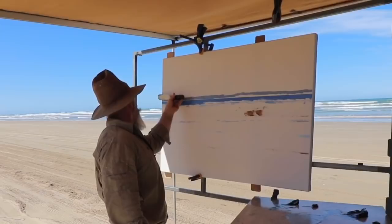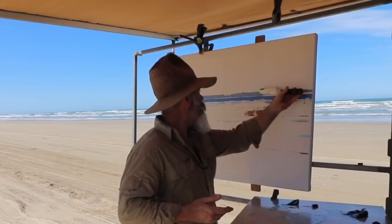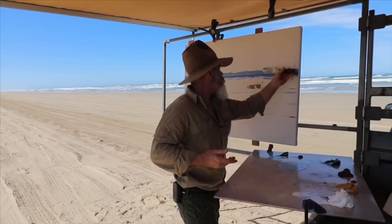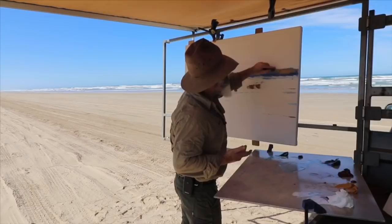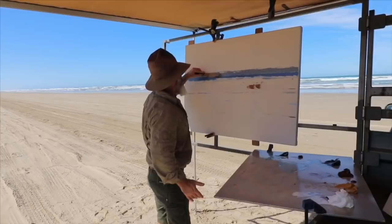There we go — just put that in like so. Take a little bit of time here because this really sets up the key of the paint. It gets everything straight, gets it all ready to go for all the big chunky work. We'll just keep putting that on, then we'll go to the next phase in a minute.